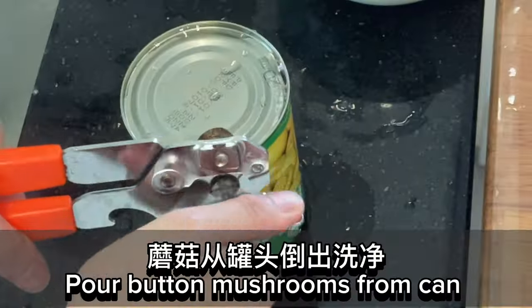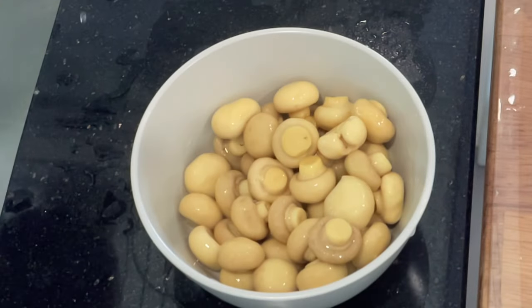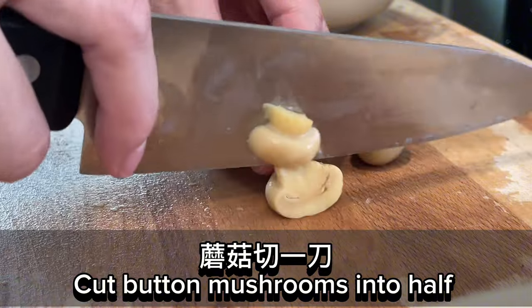Pour button mushrooms from the can. Cut the button mushrooms in half.